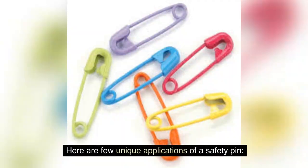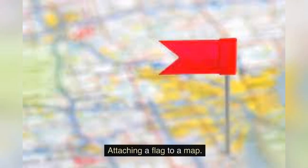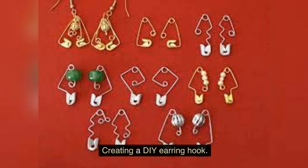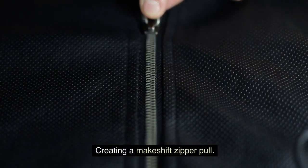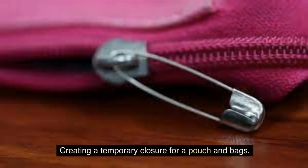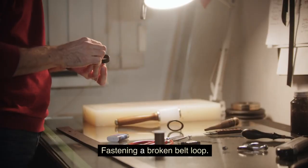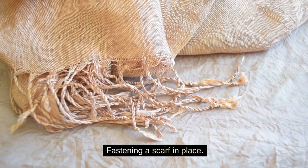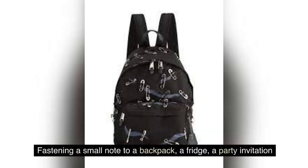Here are a few unique applications of a safety pin: attaching a flag to a map, attaching a small note to a bulletin board, creating a DIY earring hook, creating a makeshift zipper pull, creating a temporary bookmark, creating a temporary closure for a pouch and bags, fastening a broken belt loop, fastening a scarf in place, and fastening a small note to a backpack, a fridge, or a party invitation.